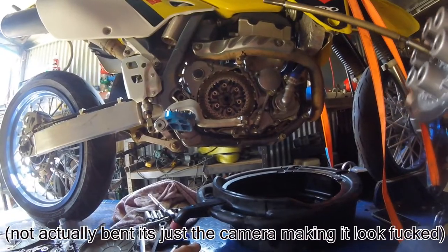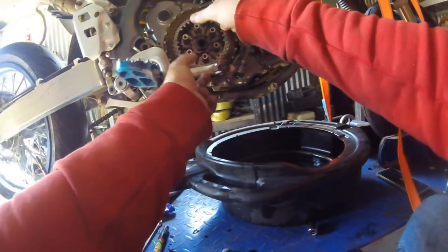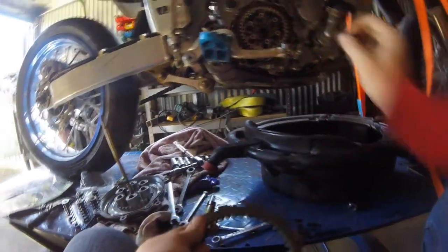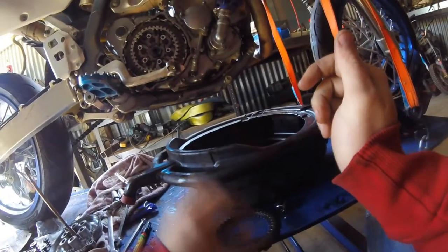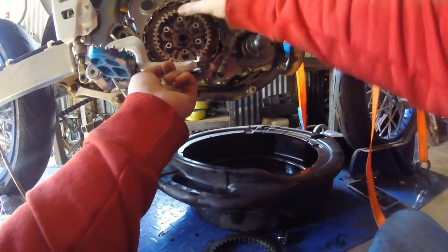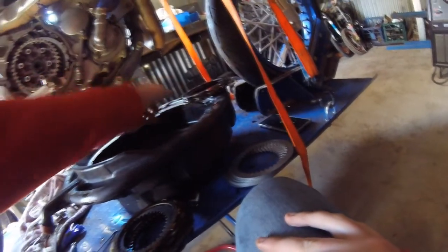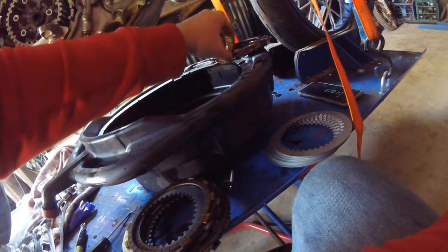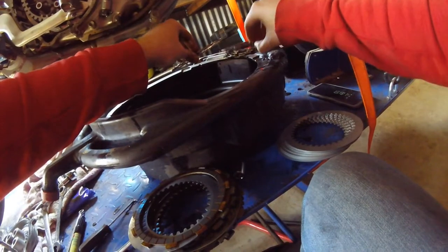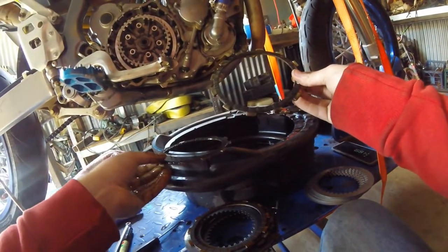Okay, looks good. This is the fun part — these holes here so you can put your fingers in. It goes: friction plate, steel plate, friction plate, steel plate. Now we start putting in the new plates. Fish through them and find the thin one — which is right here — as you can see it's a lot thinner, so it goes in first.